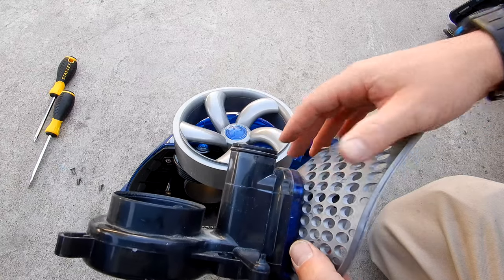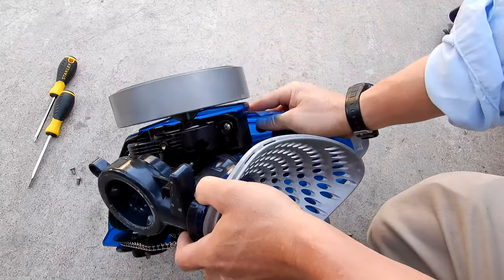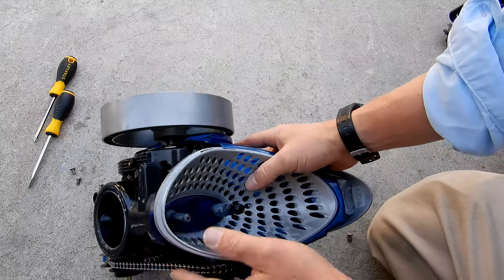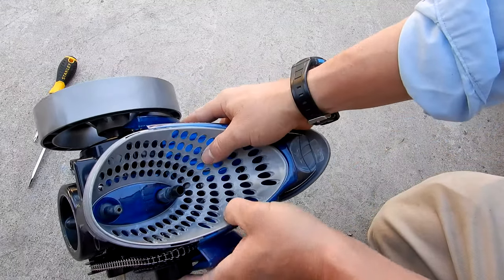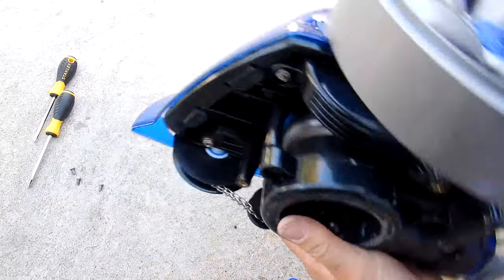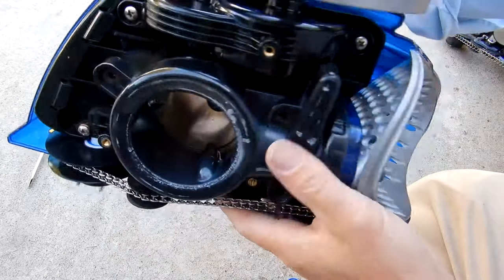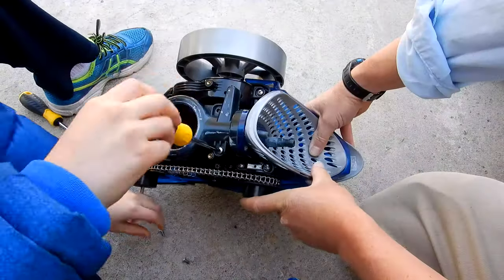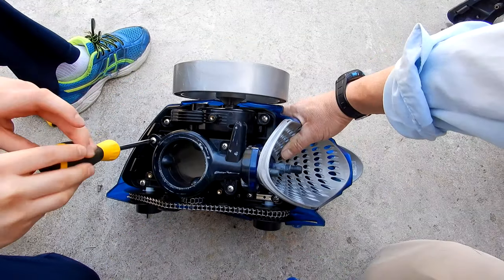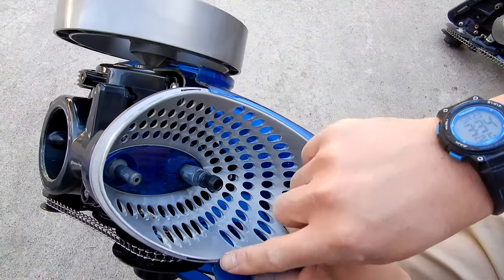Now we're going to align the water management system and the rear housing and put it back on. Make sure that this o-ring is on there and intact. Go ahead and slide it in, then align the back here underneath the top cover, making sure it's aligned nicely. Push on this part with your palm to get it on there. This is the correct alignment — you can see that it's underneath the top cover.